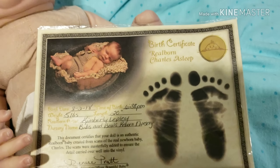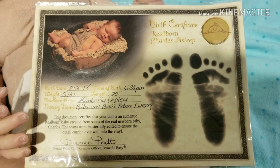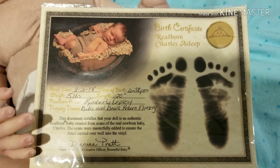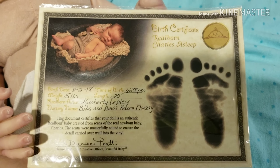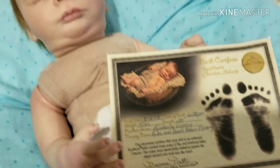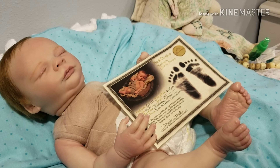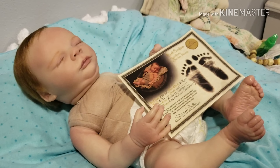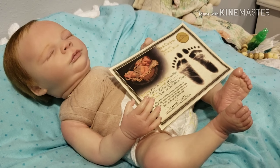His artist is Kimberly Lepley of Bibbs and Bows Reborn Nursery, and the certificate of authenticity will be going with him. He is a Realborn Charles Asleep and he is exactly five pounds — just reborn 8/18. I'll put my email in the description bar. There he is guys, $250 shipped — talk with y'all soon!